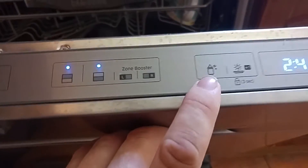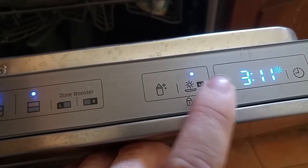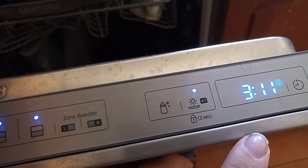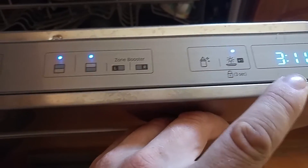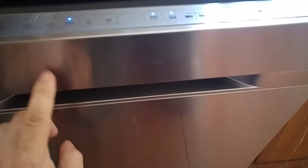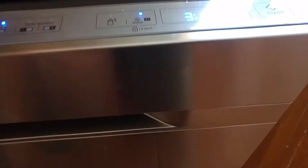Both zones, plus one hour for the extra dry, which adds an extra half an hour as you can tell. And like I say, all this should be at the front here — shouldn't be at the back there. So now you won't actually see how much time is going down.